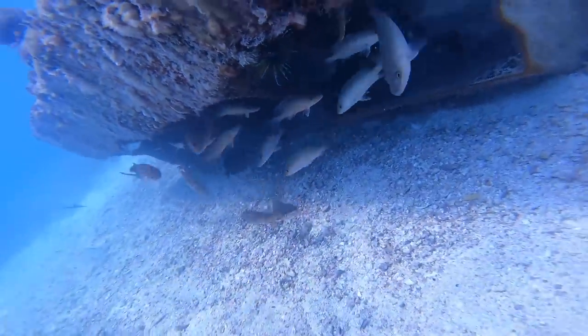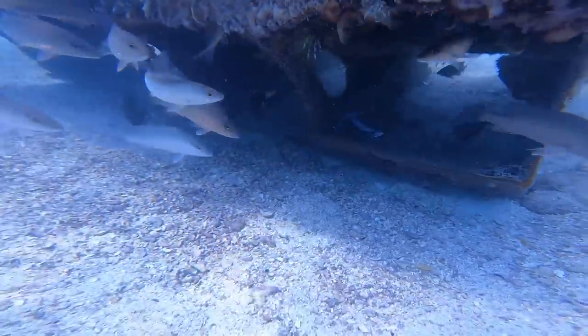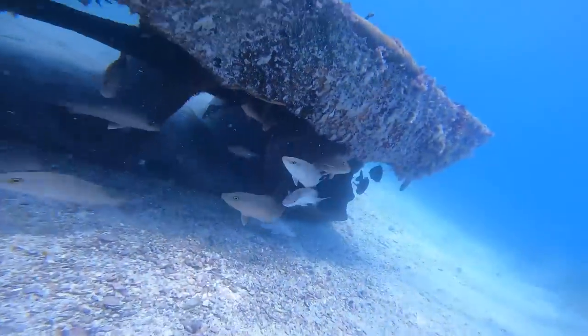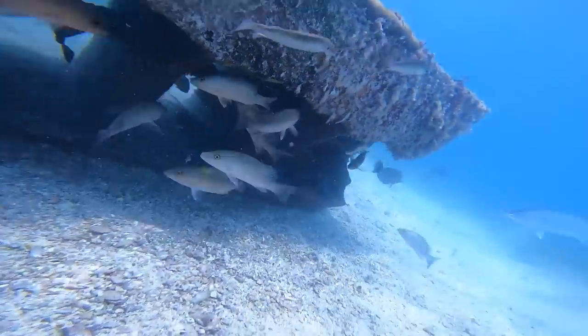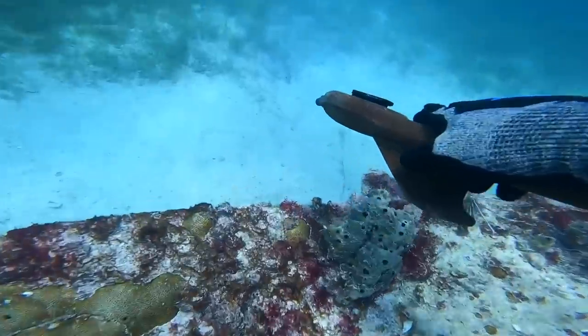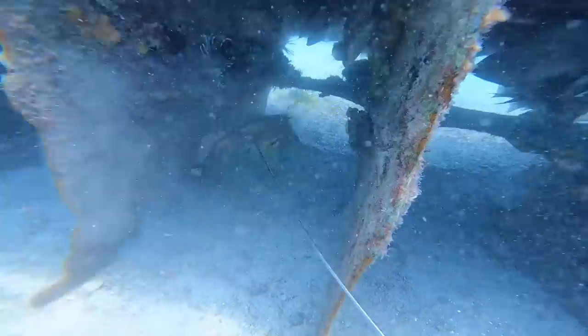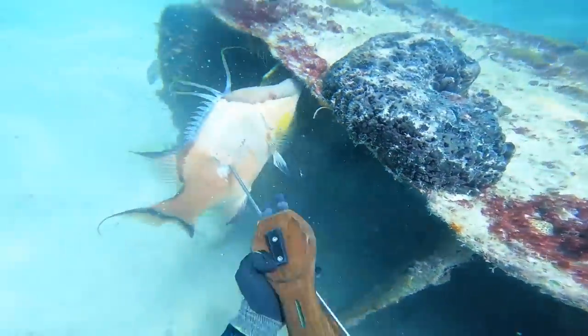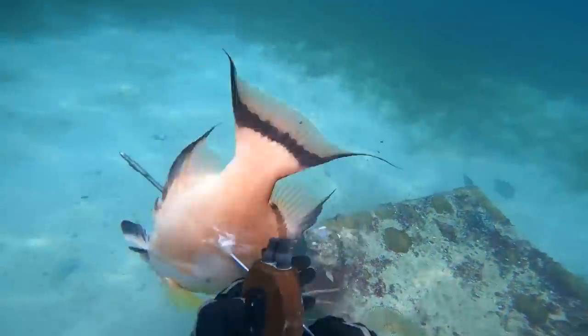Right here this was just my back dive to go get that hogfish. You'll see him laying flat there with the shaft in him — I didn't spot him quite at first, but I do spot him. There were a lot of lionfish up inside there so I didn't want to swim through, so I swam around to the other side, grabbed him, and made sure my shaft went all the way through by pushing on him a little. Then I made my way to the surface with him.